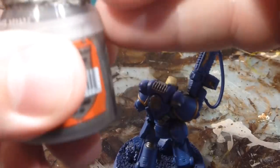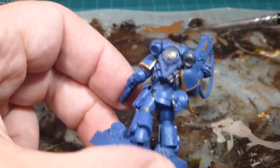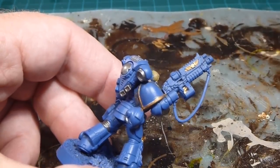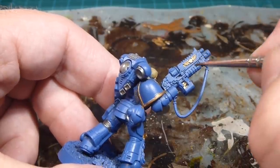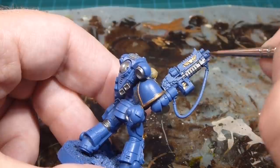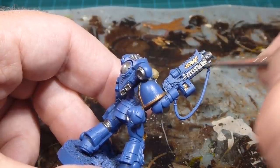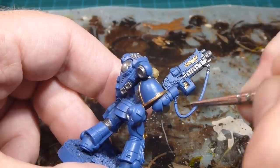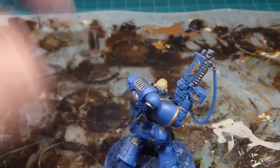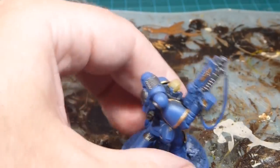Finishing up the other half of the backpack with Lead Belcher. Moving to the bolt rifle — it's going to have quite a few metallic components. Anything other than the shrouding over the main gun mechanism is going to be Lead Belcher silver. I'll even do the clips and the magazine at the bottom.